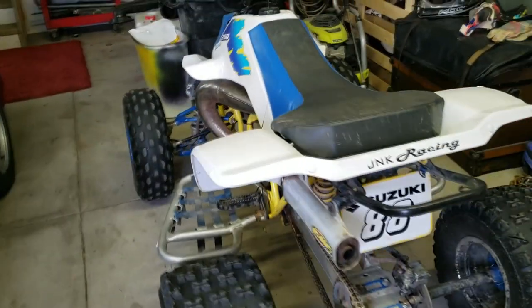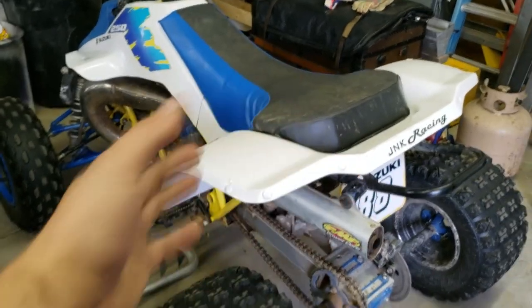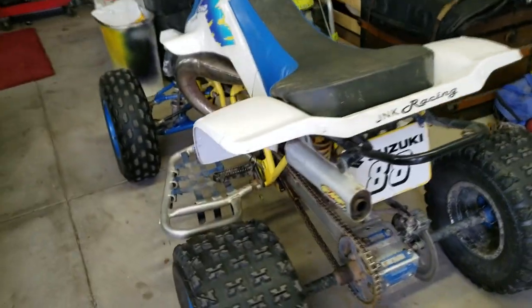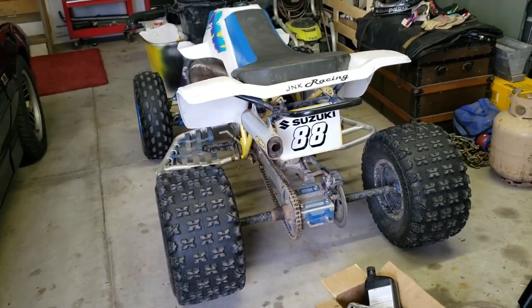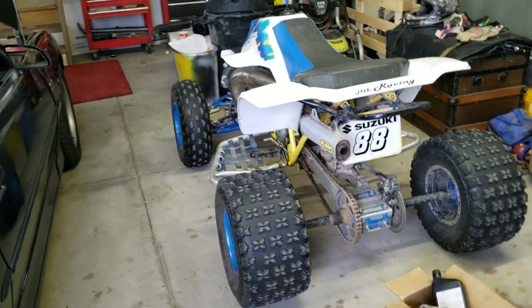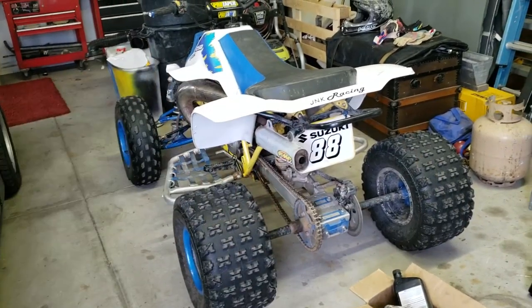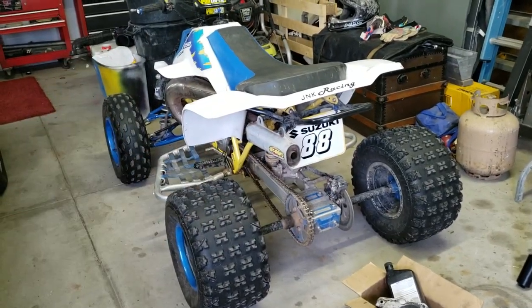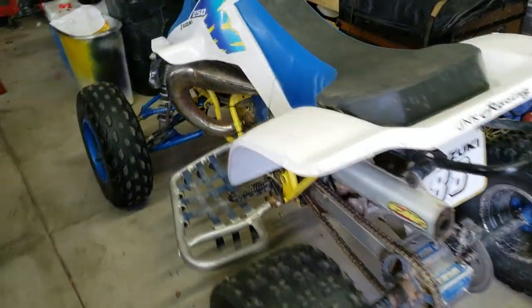Today we're gonna be talking about the future of it, and it's kind of a sad future. I sunk a lot of money into it — I can make a video of how much this really cost me to build — but I'm not at all getting back what I put into it. That's just the nature of the beast.